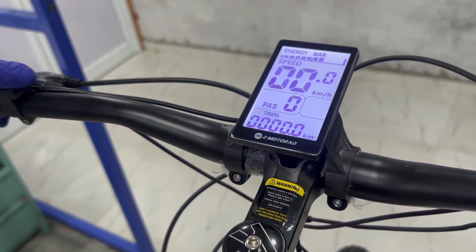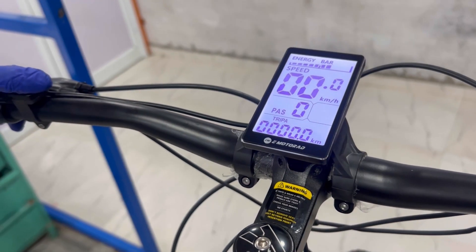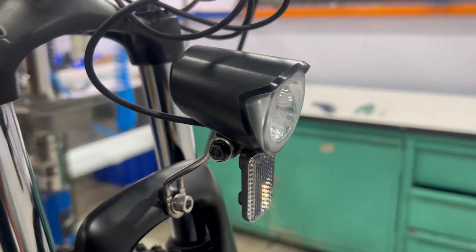Trip time is also displayed. To the side of the PAS levels is the light indicator — press and hold the V-plus button to turn on the front lights.